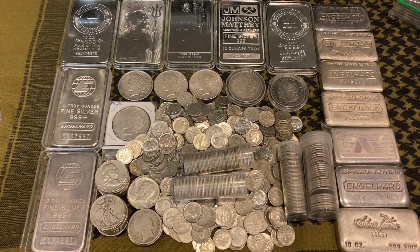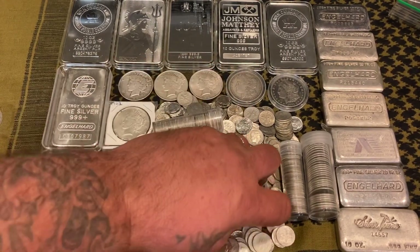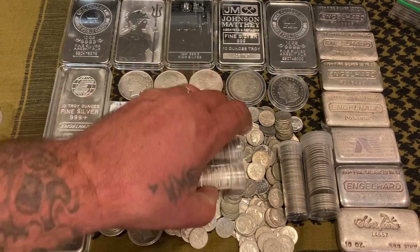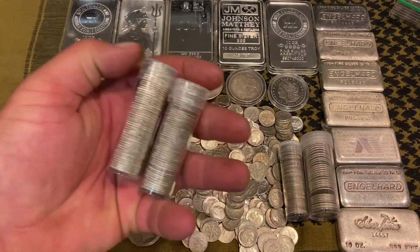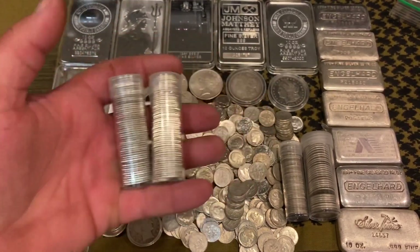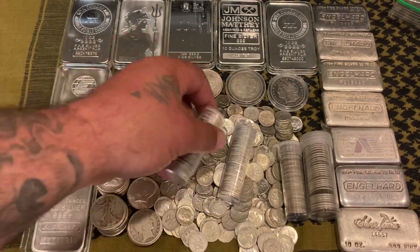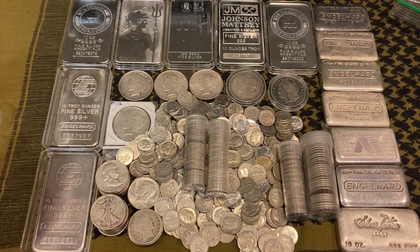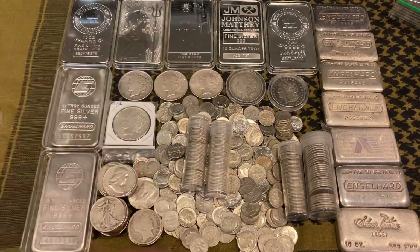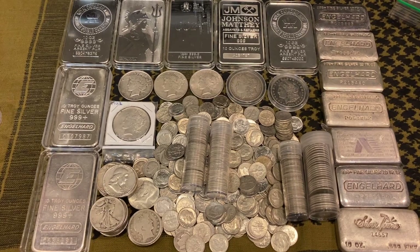I try not to forget about junk silver because it's fractional and very important to have. The last time I purchased it was about four months ago — I bought $100 face value of dimes and it cost me $1,900, which wasn't bad at all. Right now $100 face value costs about $2,200. So the premiums are much cheaper on constitutional silver, it still sells really well, the local coin shop will always buy it back, and it is definitely liquid. Don't forget about it.